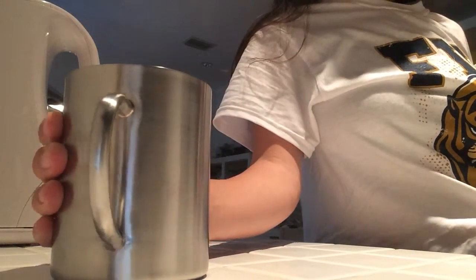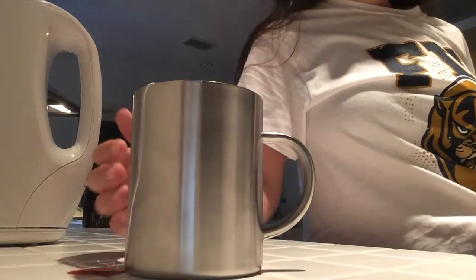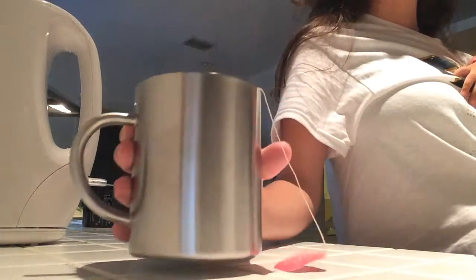So far the mug doesn't feel hot as it would in a porcelain mug. You can actually just grab onto it right from the base — you don't even have to use the handle so much. Pretty good so far.